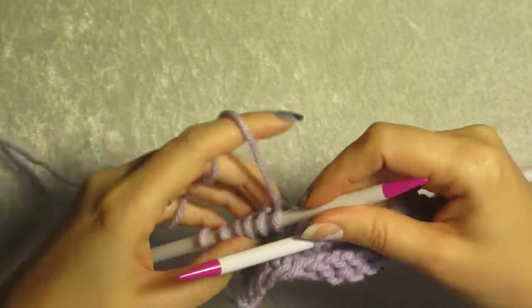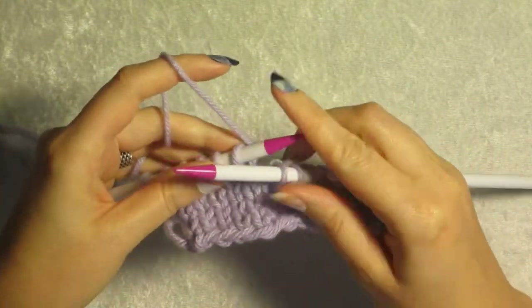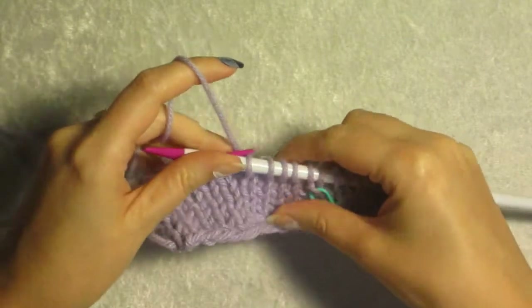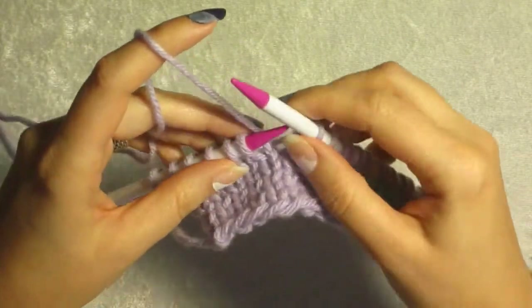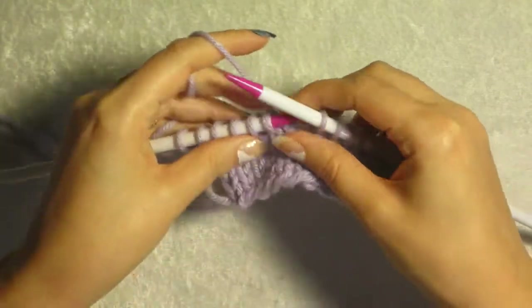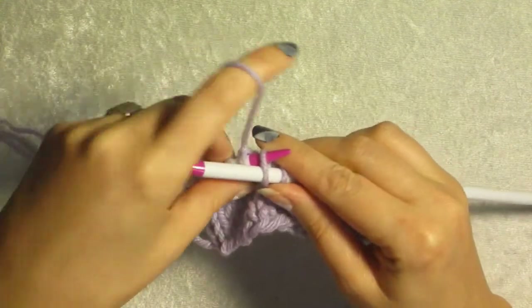With the wrap and turn method in knitting, you knit up to the point where you are ready to do your wrap and turn.